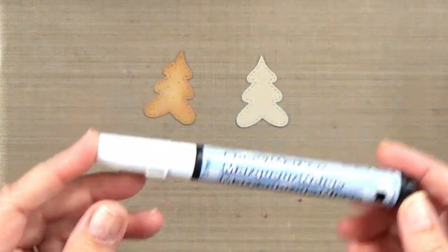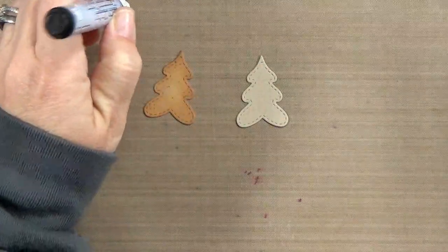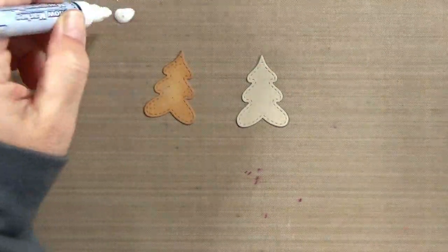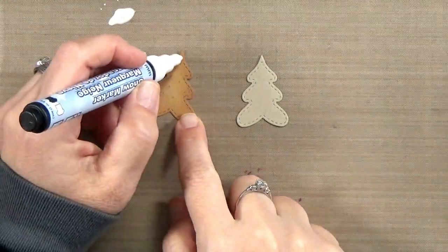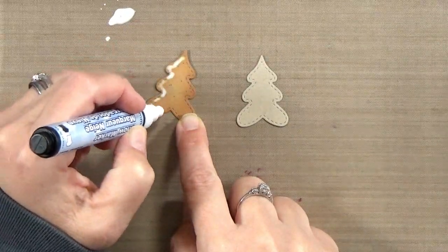For the frosting I've got a snow marker. I will tell you I like my liquid applique pen a little bit better — this is my first time working with a snow marker. You do want to start off of your page onto your craft mat or on a scrap piece of paper, because you can get kind of a puddle if you're not careful.